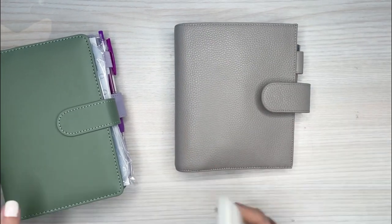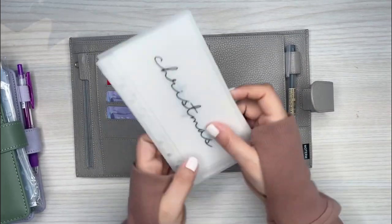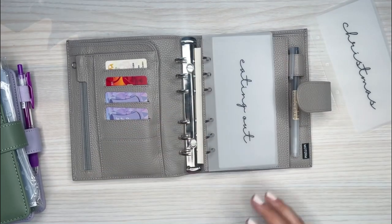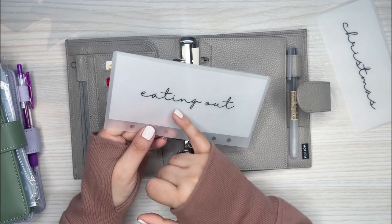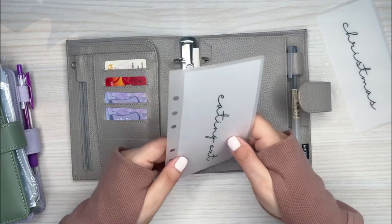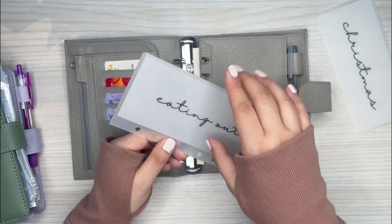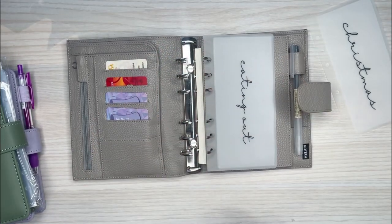I'm just putting in the envelopes I want to take out and about. Obviously not Christmas — that one goes in the sinking funds. Eating out is going in here. I made these — they're not perfect, I'm still working them out. I did use vellum on one side. They are matte pouches — I'll have them linked, they're a bit pricey compared to glossy but honestly so much better. I got the lettering from Canva. So eating out and coffee are going in here.